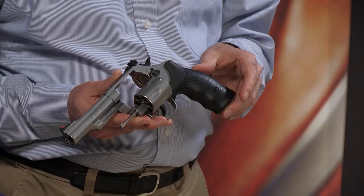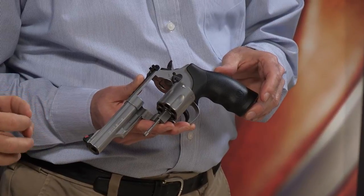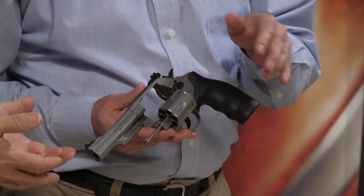Some guns are just too good to die. This is our Model 66, and it's been off the line for about seven or eight years now. It's on that ever-loved K-frame configuration — just a great-feeling size for a revolver in .357 Magnum.